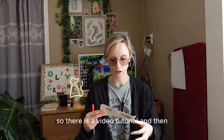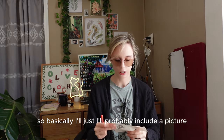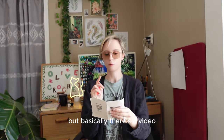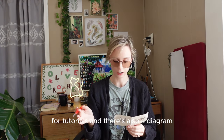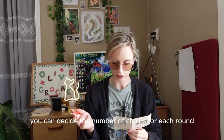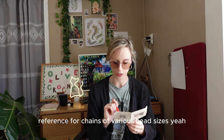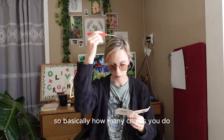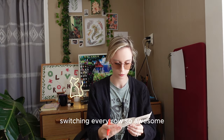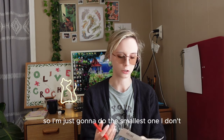So we have the stitch markers, darning needles, and also this — there's a video tutorial and a cat beanie diagram. There's a QR code to follow as well. There are a total of 18 rounds including your first round chain stitch to crochet. You can decide the number of chains for each round according to the size chart. It looks like you'll be switching colors every row. I've been told I have a small head, so I'm just going to do the smallest one — though the sizes do differ by quite a lot.